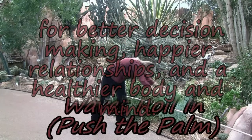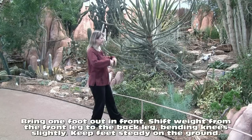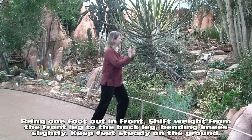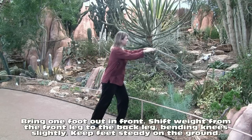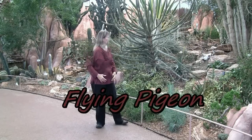Breathing out as you go down. Waves roll in. We're pushing the palm. We're in bow stance with one foot forward and one foot back, shifting our weight onto the front foot and then back onto the back.